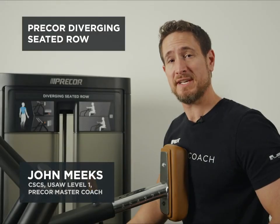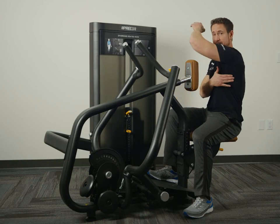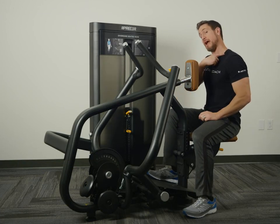This is the Precore Diverging Seated Row. It is designed to work the upper back, the lats, rear delts, and the traps.